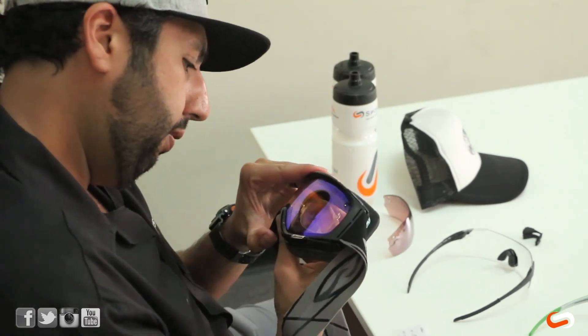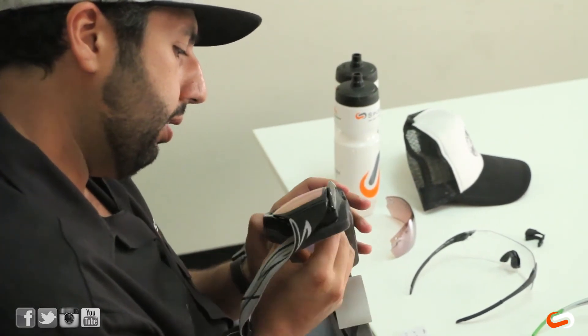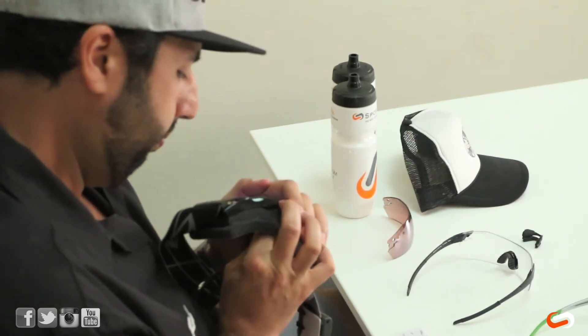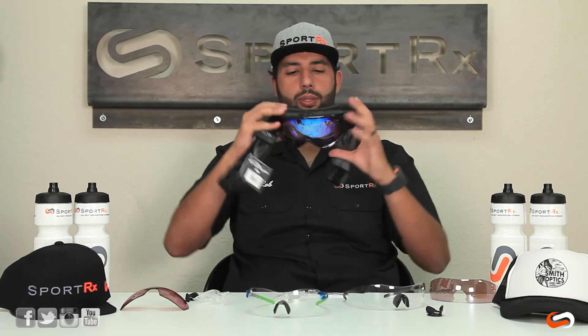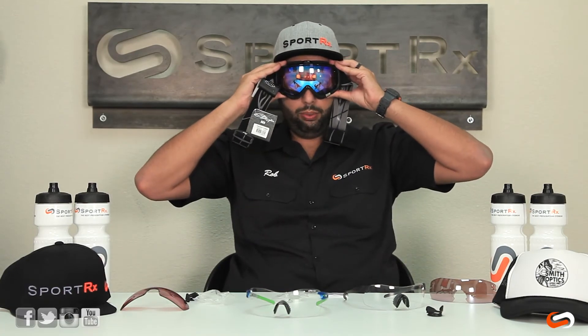But I believe I've got this guy in here now too. There we go — gotta hear the clip. So you can also make them into prescription ski goggles with all the same insert.